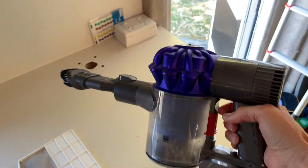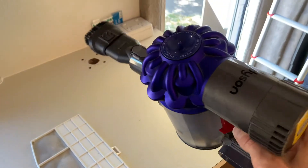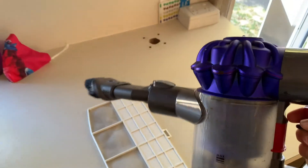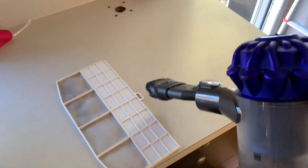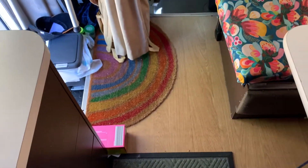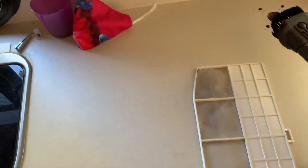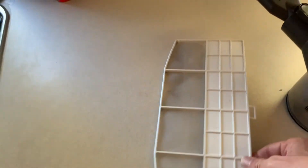The best device we have in the RV is the Dyson V8 vacuum cleaner. Everyone else sweeps out their caravans, but I can just quickly go and vacuum up the floor whenever it gets dirty, and the kids can use it too. Best device we've had, to be honest.